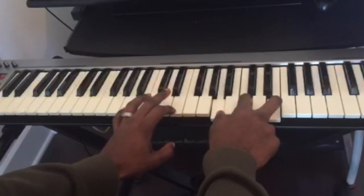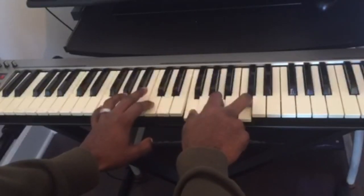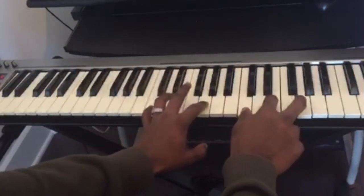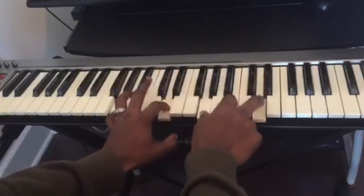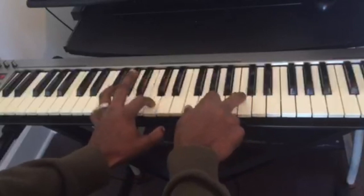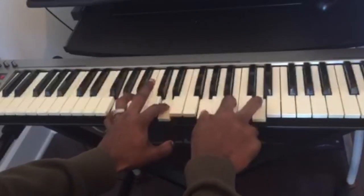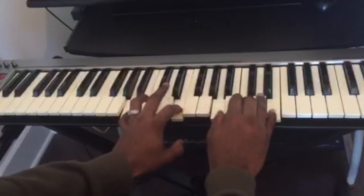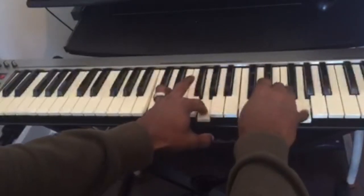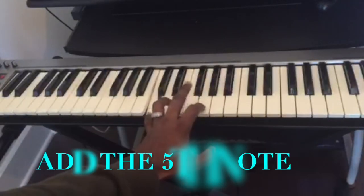For A minor, on the left hand we're gonna have A and E. For F major, on the left hand we're gonna have F and C. So this is the first thing you could do — for each chord you play on the piano, you can always play the first note of the chord and the fifth note.